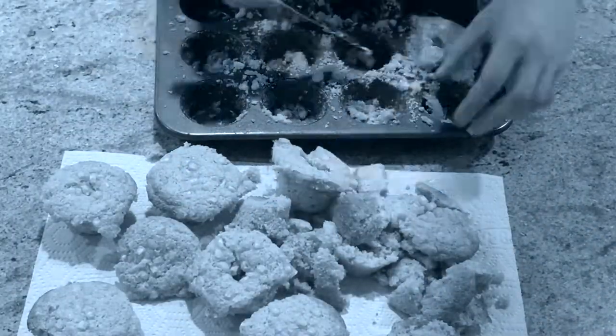At first I was like, this recipe is defective. And then I thought, well, I did go a little bit rogue.